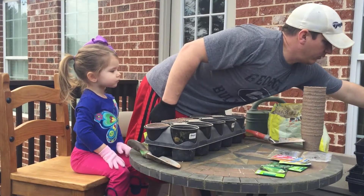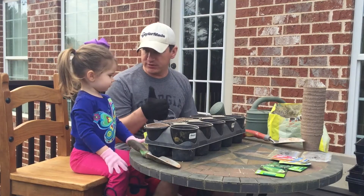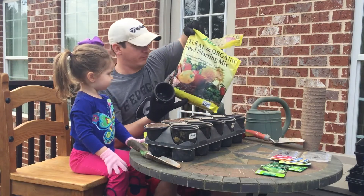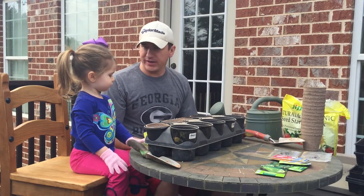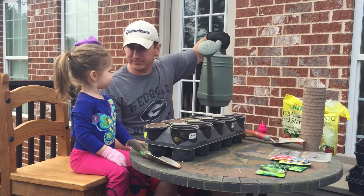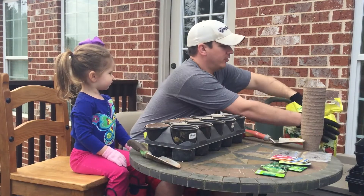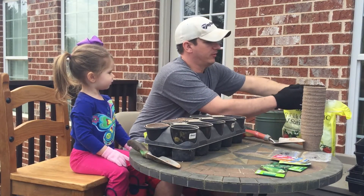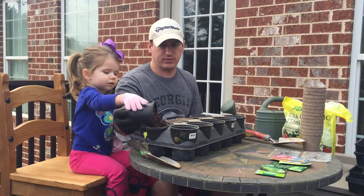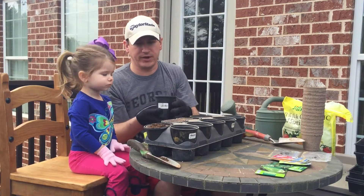Now, what do we need to put our seeds in for them to grow? They need three things: they need soil — we have some organic soil from Jiffy. They need sunlight. Are we outside? Is the sun out? So they're going to get what they need, right? And then what do we have in here? Water. So they need soil, sun, and water. So the first thing we're going to do is fill up some of our pots with soil. Help me put some soil in the pots — can you dump this soil in the little cups? We need to put it in all of our cups.